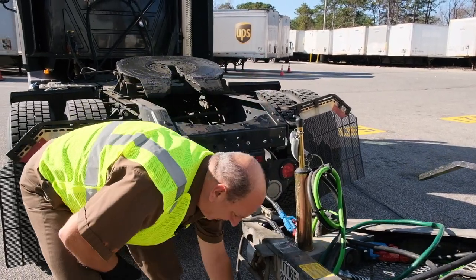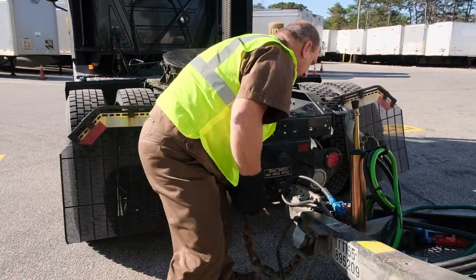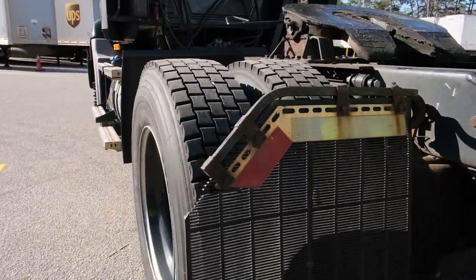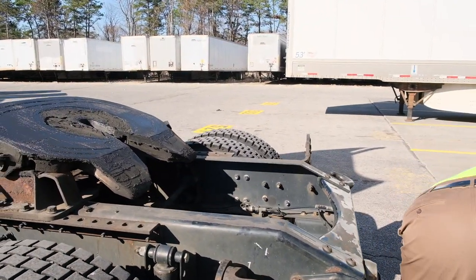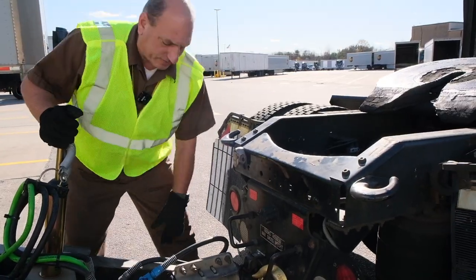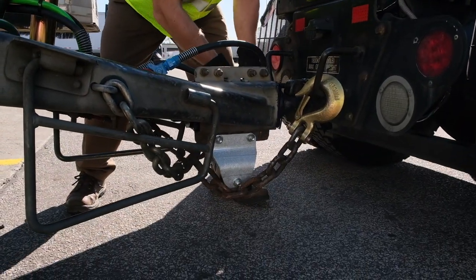Connect the chains from the dolly to the tractor in a criss-cross manner, hooking from below with the spring-loaded clips facing up. That's the correct method — connect the chains from the dolly to the tractor in a criss-cross manner, hooking from below with the spring-loaded clips facing up.